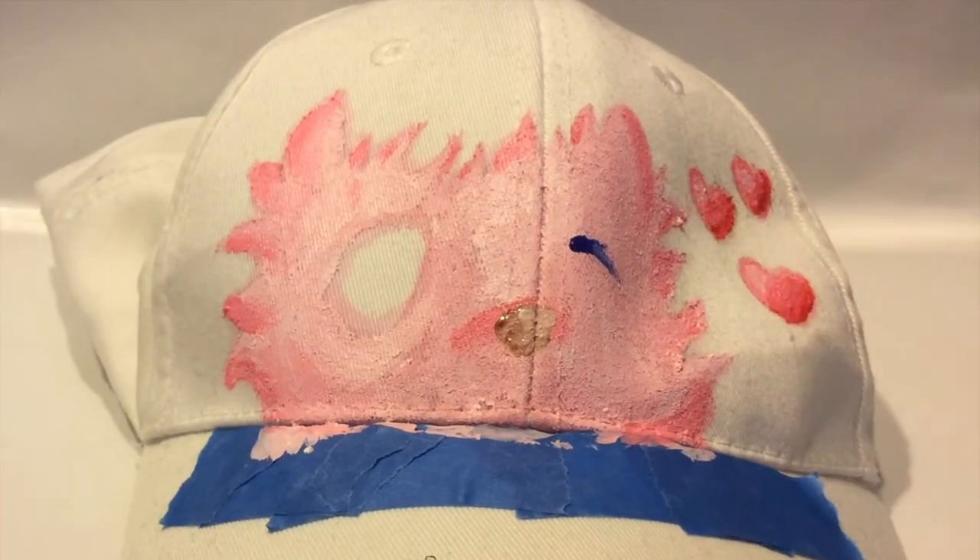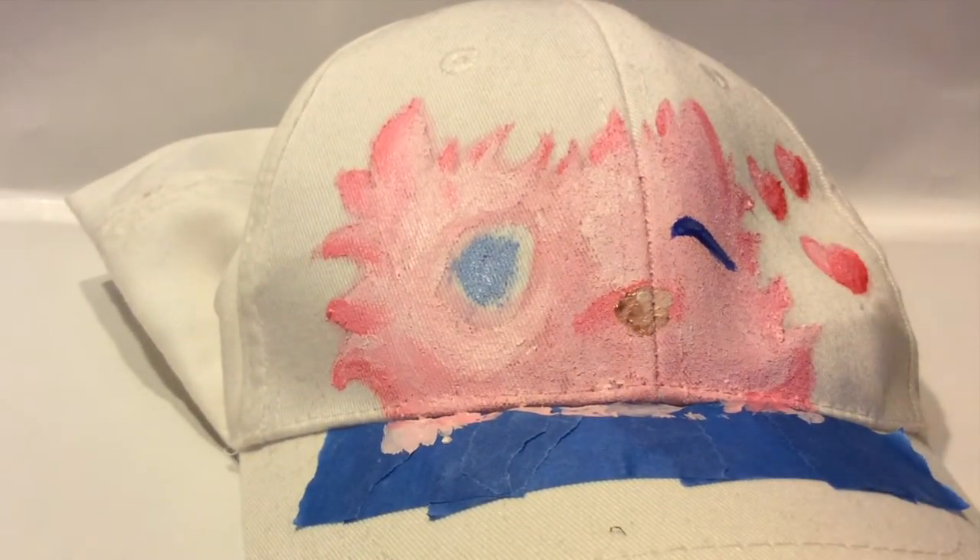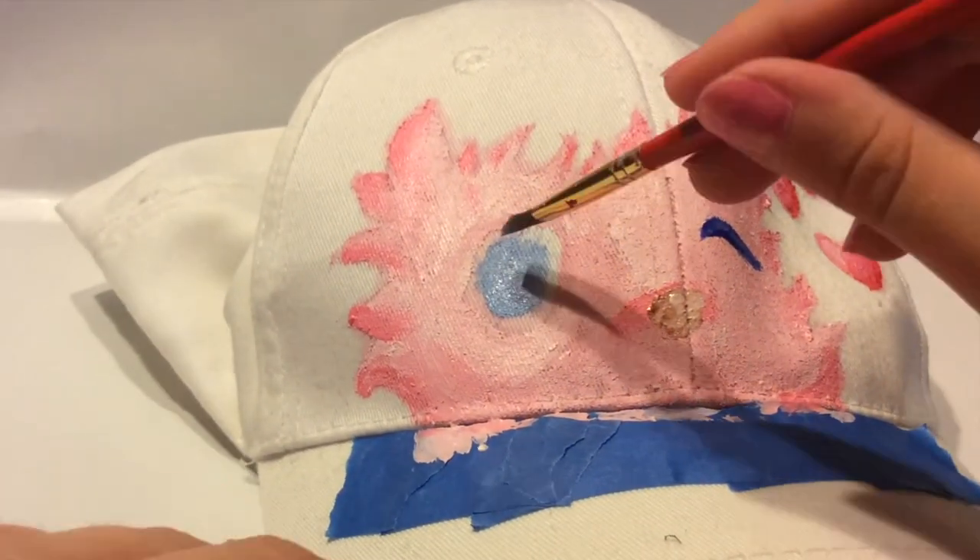For the facial features, I had a light brown nose, a small mouth that was red instead of pink so it wouldn't be confused with the fur, a big blue eye, and a winking eye.